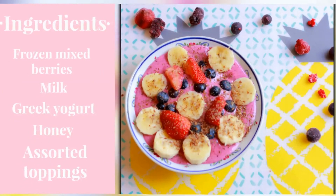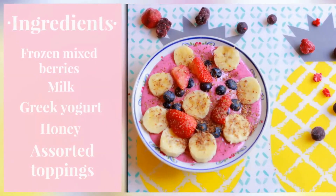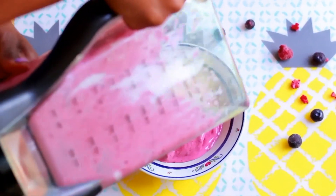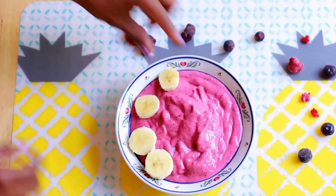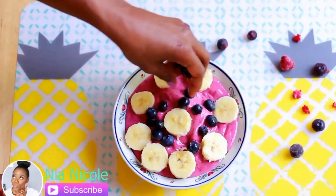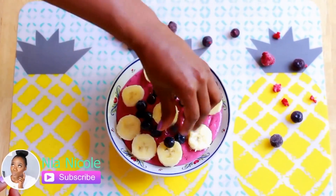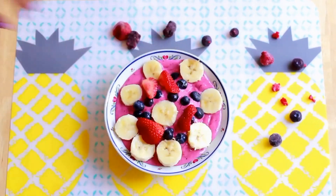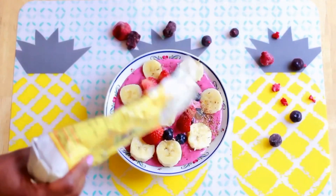Once you mix all of that in a blender, you're just going to pour that into a bowl. You want the consistency to be thick. For my toppings today, I decided to go with some bananas, blueberries, and strawberries, and then I just topped it off with some flax seeds — but you could also use chia seeds as well.